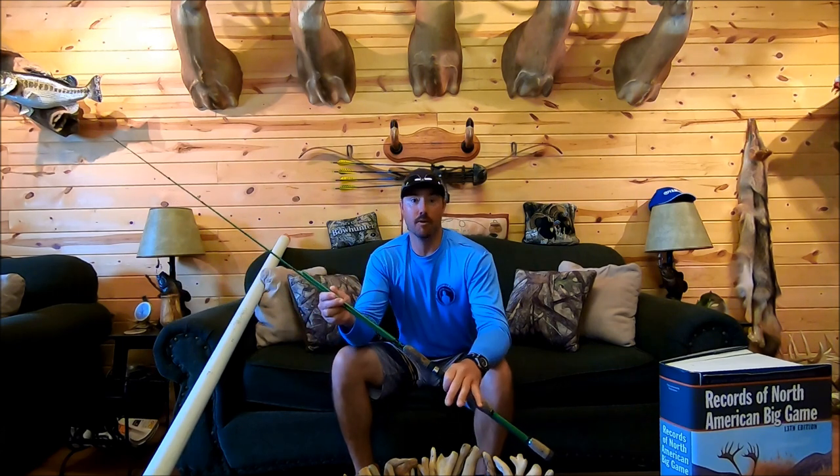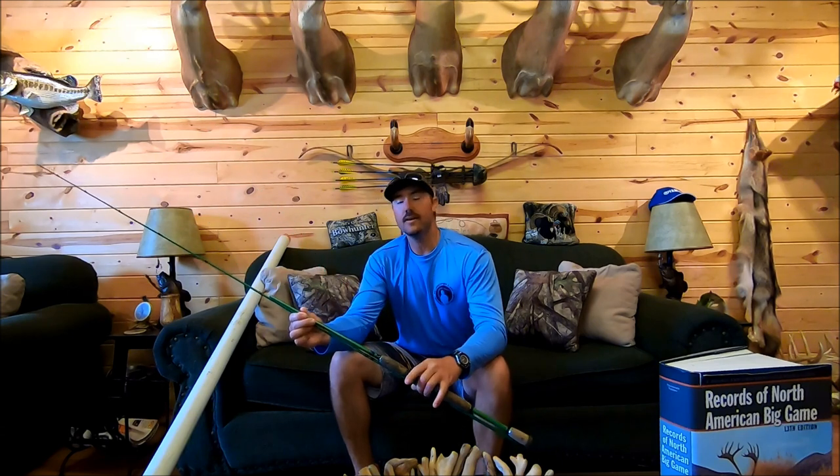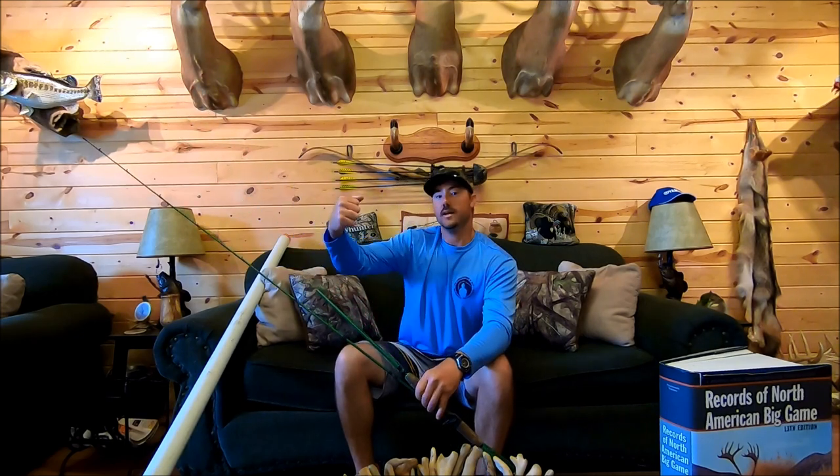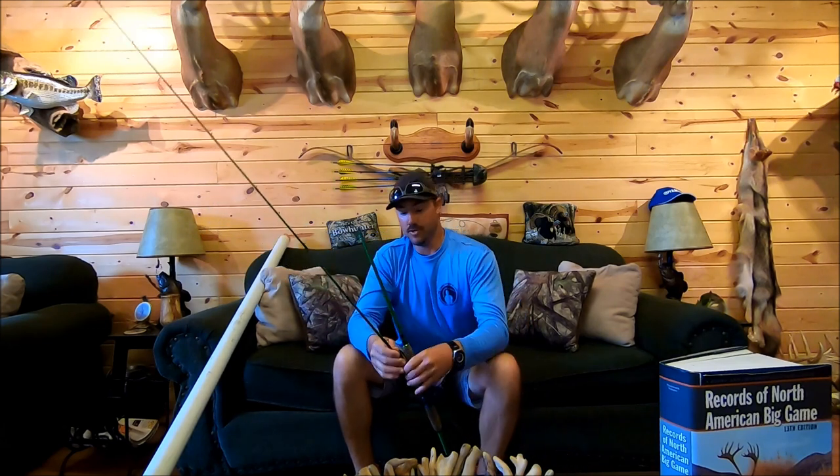The problem is they don't make that rod anymore, so I was in a debacle trying to figure out what rod to get next — something with a similar action, because it was on the lighter side of a medium heavy with a really parabolic action that loaded deep in the middle of the rod. I racked my brain, talked to custom rod builders, but everybody was 30–35 rods behind, two to three months out. I don't have that kind of time, especially with frog season upon us.